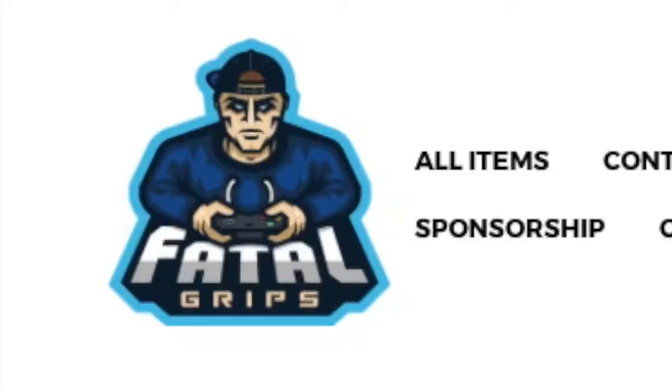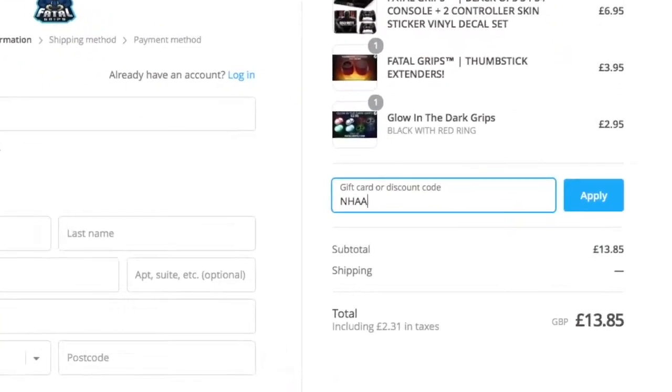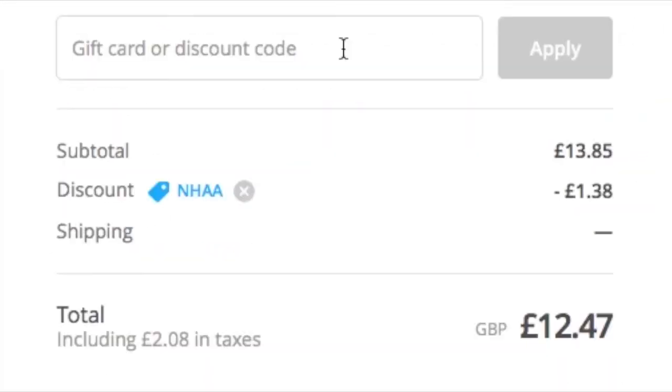Before the video starts, make sure to check out Face of Grips and enter the code at checkout N-H-A-A for a 10% discount. All caps.